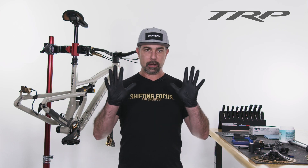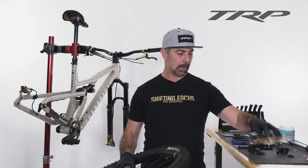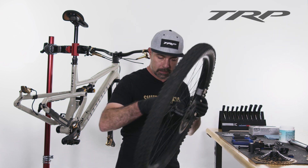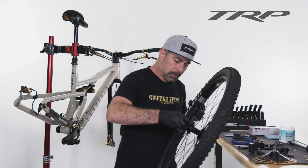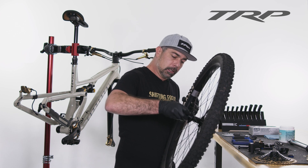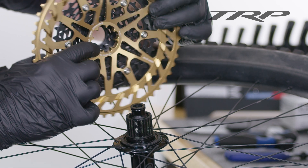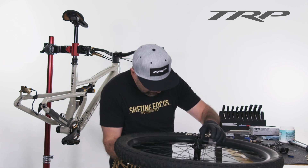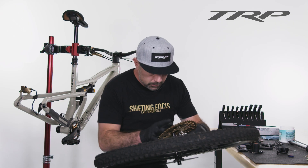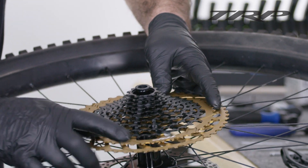We're ready to get started. I've put my nitrile gloves on. First thing I'm going to do is install the cassette. This is micro spline, so first we're going to get a little bit of grease and grease up the splines on the hub body to prevent any corrosion. We're going to locate that larger tab or spline and locate the same larger gap on the cassette, line those two up, and that will slide right on.